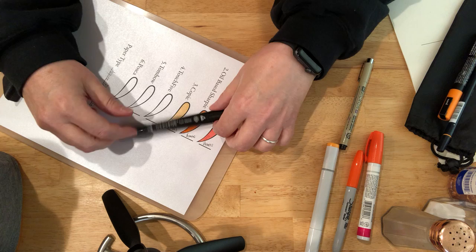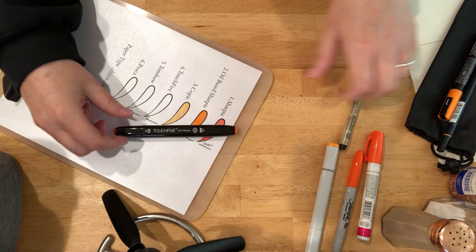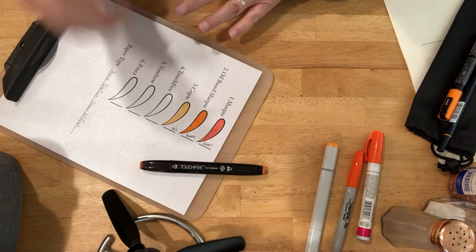This is another alcohol marker. It's by Touch 5. I got these off Wish — they're actually not bad. This one's 23.